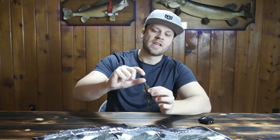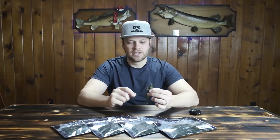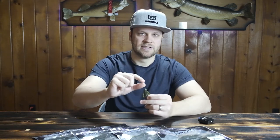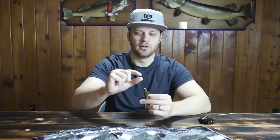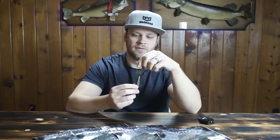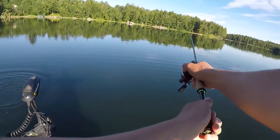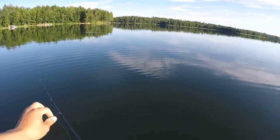I typically put a bullet weight unpegged above the hook and try to get the smallest size bullet weight I can get away with. The reason: if that weight comes up against the hook before the bite, there's less bulk in the way to interfere with the hook set. If you want to compensate for the reduced weight, you can use a Gamakatsu Super Line hook — a 4/0 Super Line hook is a bit more stout and has a little more weight to help achieve the right falling speed for the best action.